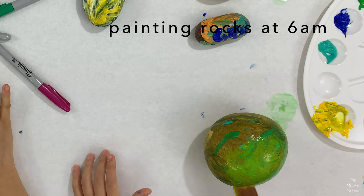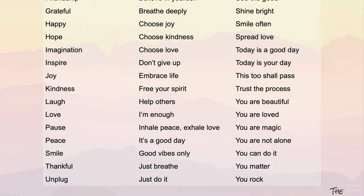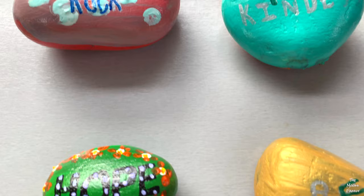Here's a free printout with some ideas on what you can write on your rocks. You can find the link below in the description box. They turned out pretty nice, and we can't wait to put them outside for people to find.